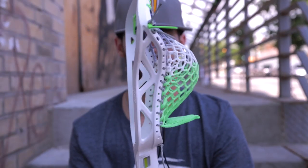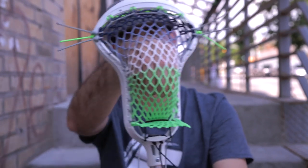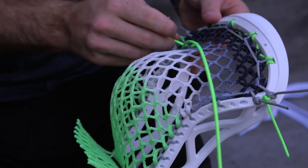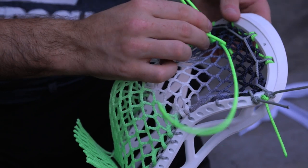You have now completed the stringing for a king pocket on the Epic Hawk. As for the shooters, I like to do a straight nylon with a stacked shooter and then a six and four diamond U, but this is all preference.